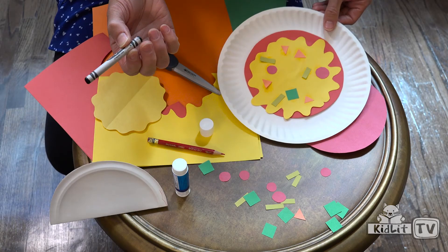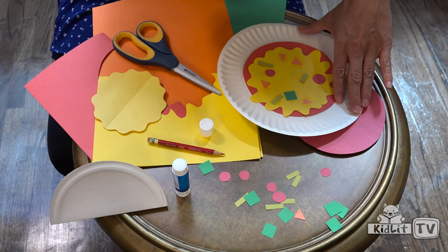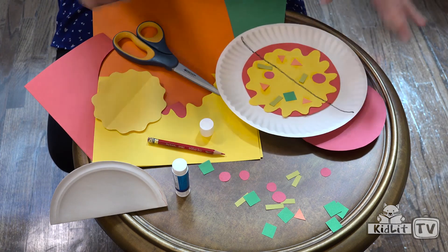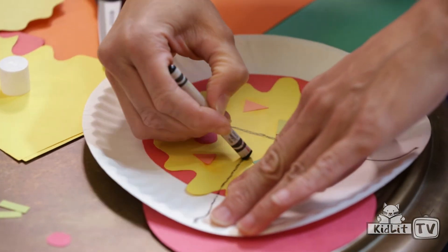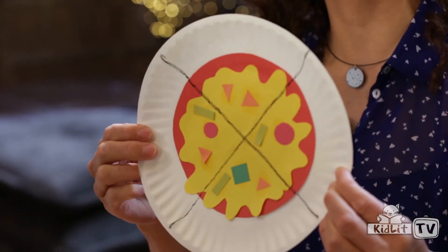Next, what you might like to do — you could leave it just like this, or you could slice it. So first I'm going to take my black crayon and slice it in half. And then I'm going to slice it into quarters. And here it is — cheesy, saucy pizza. Problem solved.